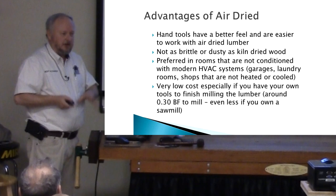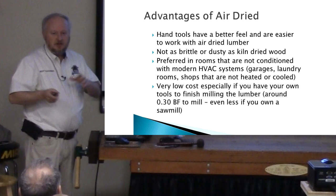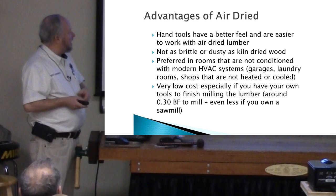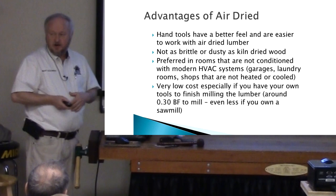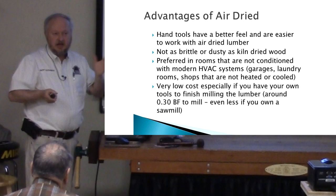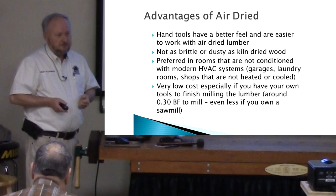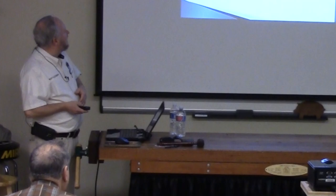Some other advantages: people that use hand tools a lot, like planes and that sort of thing, find that higher or 12 percent air-dried wood actually planes and works better. Same thing for blades — it's not as brittle. It's better in rooms that you don't have HVAC systems, and it's low cost. Right now we have about 30 cents a board foot in it. I have a table saw and a planer, so it's going to be the cost of electricity, but not that much.